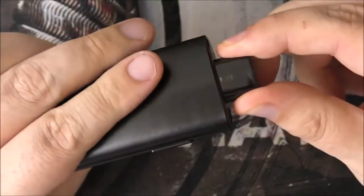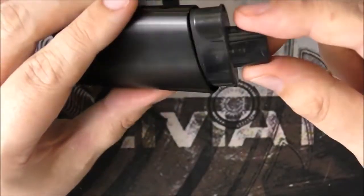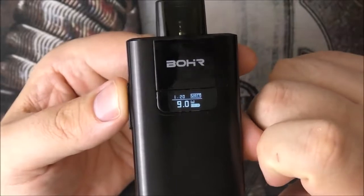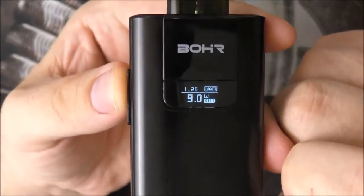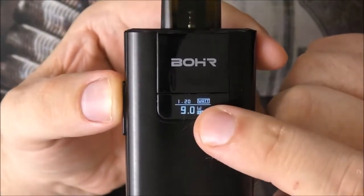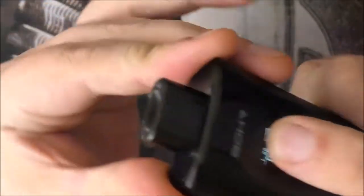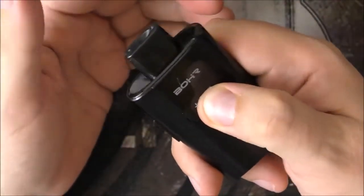The pod goes in there really, really snug. We will do the whip test up top, but no qualms with that whatsoever — it's in there nice and tight. We'll talk about how that vapes later on. But you can see here, we do have a screen, which is the first for me. I haven't seen this on a pod before. Now, the screen itself is also the fire button, which is a little bit squeaky right now.